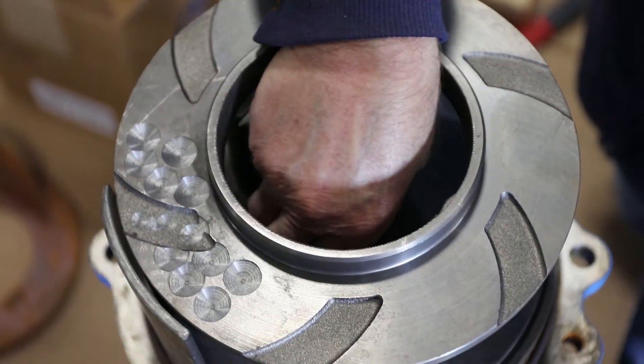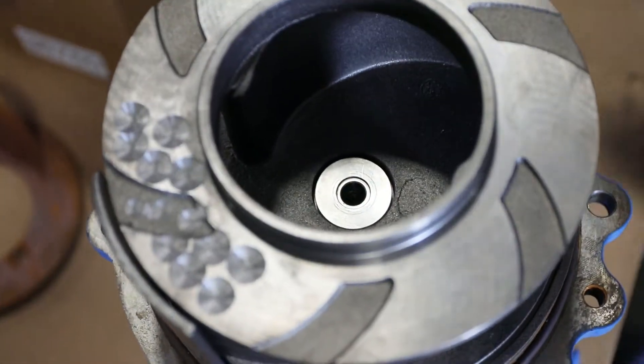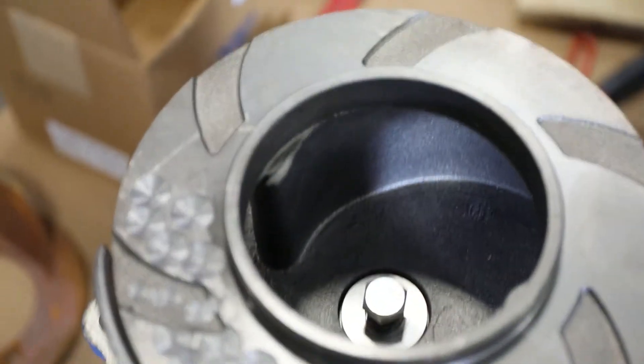Put the impeller washer back in place. Screw in the impeller bolt and tighten with the socket wrench.